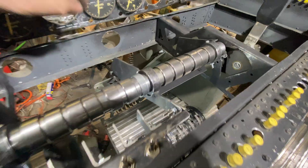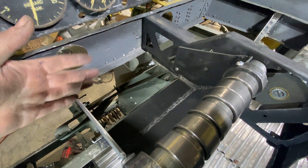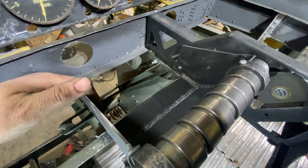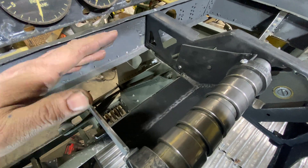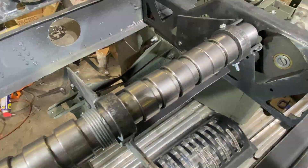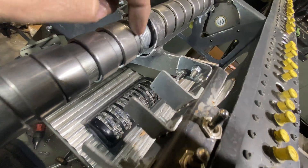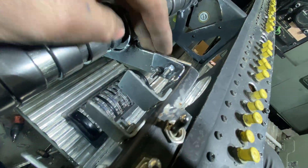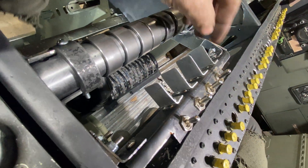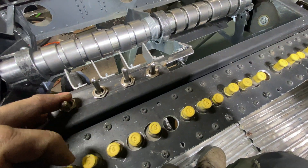I spent today and I think yesterday shrinking this thing down — first to eight and a half inches and then today down to eight inches — so I had to redo the width on that guy down there and all of this. After I got done doing that, I went ahead and attacked the new mounts for the alternator cutoff.